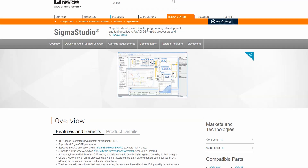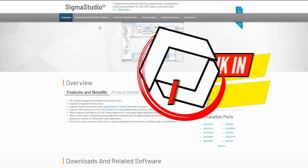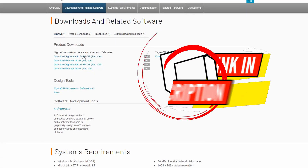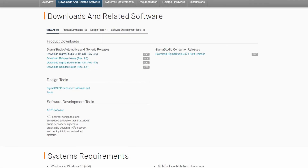The great thing about Sigma Studios is it's free. DSP is a digital signal processor, and basically what that means is you can take all of your physical crossover components and push them aside, because this board can do all of that for you — and you don't have to buy any of those components.